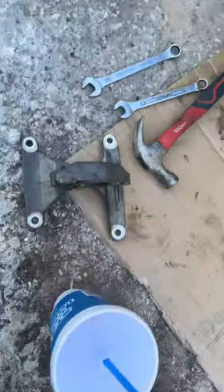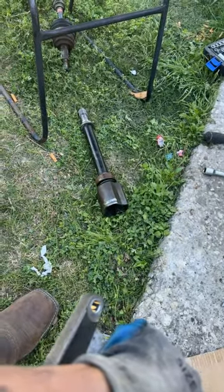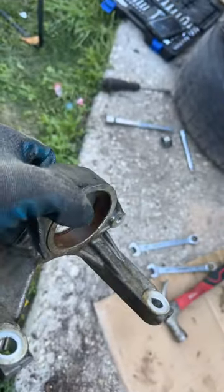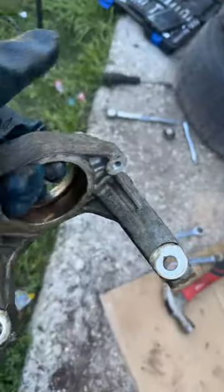All right, there we go. I took off the bracket. My cousin pushed this down and got it out of the groove. So we got the CVX off. We're finna clean it out.